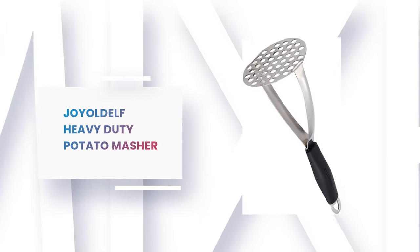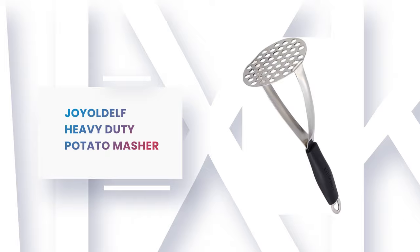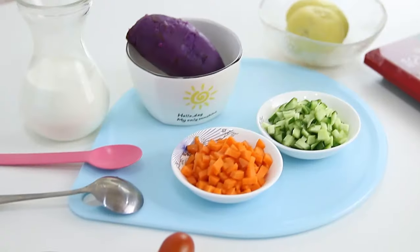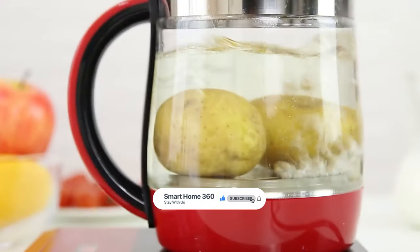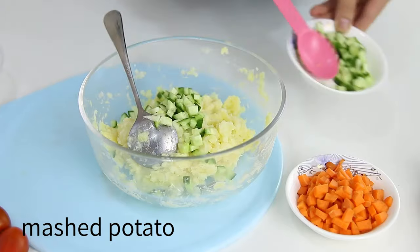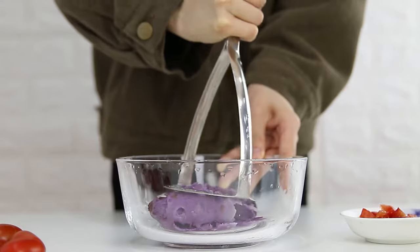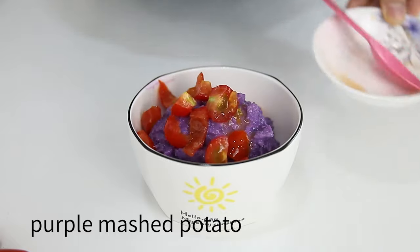Number 3: Joyold LF Heavy Duty Potato Masher. If you are planning to get a potato masher for daily use, this is definitely the best potato masher you could find on the market. It is designed for durable use with a stainless steel mashing plate and solid rubber grip, both easy to clean and long-lasting, and dishwasher-safe. This innovative potato masher features a horizontal grip and a wide mashing plate, making potato mashing no longer a tiresome kitchen activity. It can be used for a variety of everyday tasks including mashed potatoes and other root vegetables.